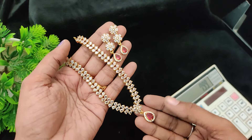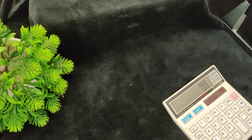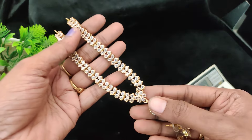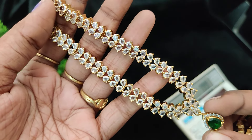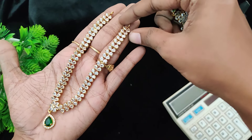Same is the green color — emerald green — full white, emerald green. The green color is very cute.